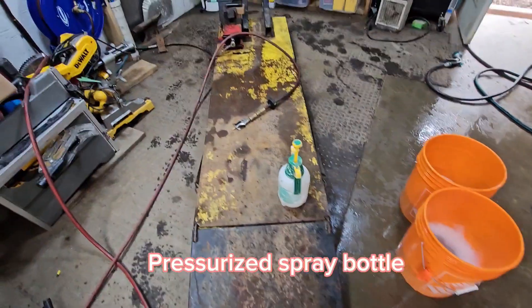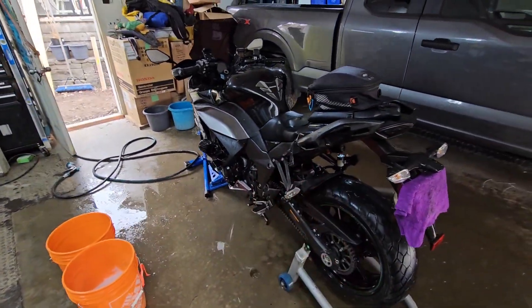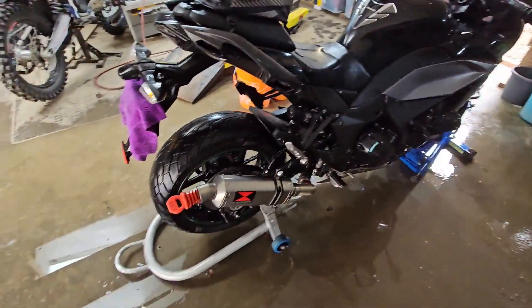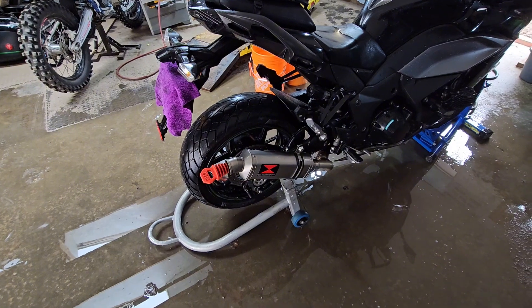That's where I keep my Spray Nine, and I typically just use air to blow off the bike entirely before I have to get the microfiber cloths in. One last thing I forgot to mention — plug your muffler to not let any water in there.